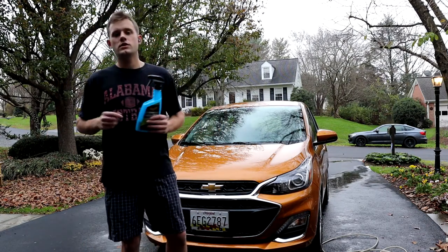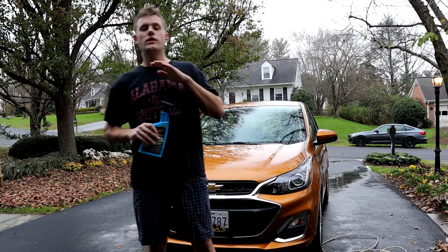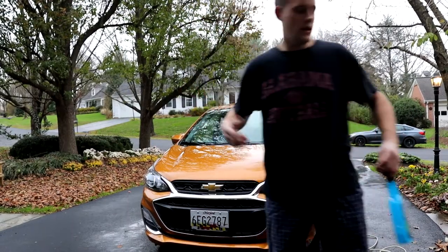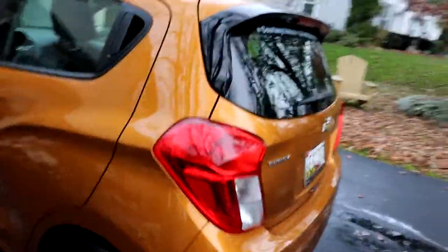Go out and get yourself some of this Meguiar's Hybrid Ceramic Wax — I highly recommend it. Let me wrap up here real quick and show you the car. Hit that subscribe button, don't forget to like the video, leave a comment down below, and thank you so much for watching. I'll give you a tour real quick and we'll be done. Look at that gloss — it's so easy to apply, makes it super easy to dry the car, it just looks awesome. There's Chriswell Auto in Maryland. It's amazing. Thank you guys so much for watching and supporting my channel, and have a great day.